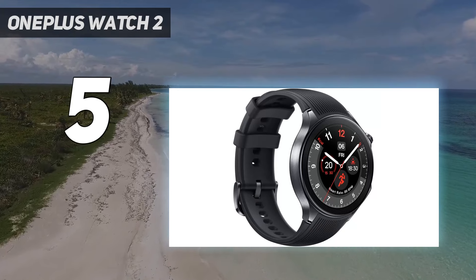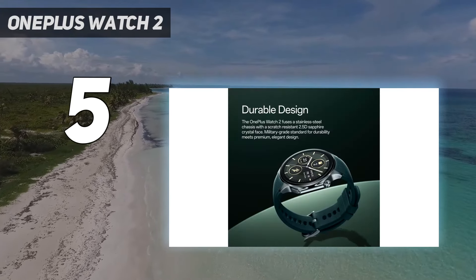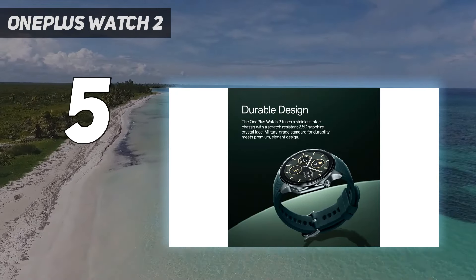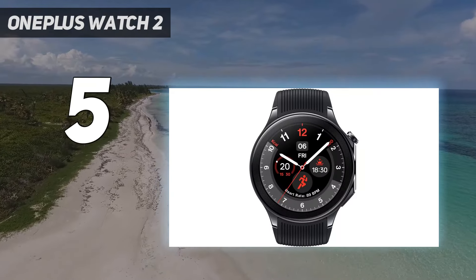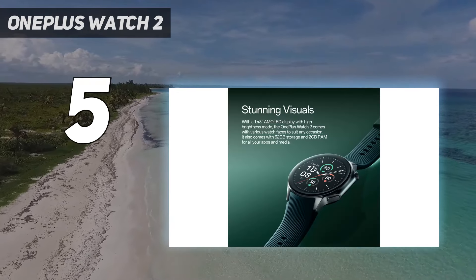It also offers very accurate fitness tracking metrics, which were tested during forest walks in Finland against the Garmin Epix Pro. It looks great on the wrist too, with leather strap options, a design based on analog chronographs, and a few cool color choices such as Nordic Blue.